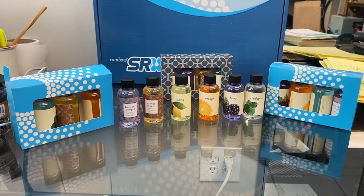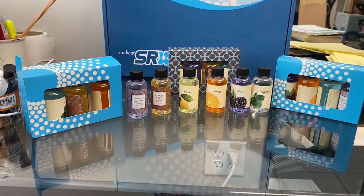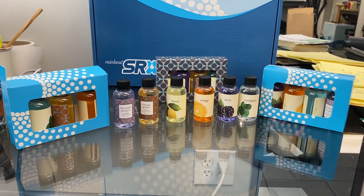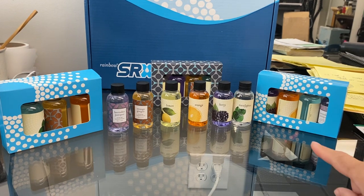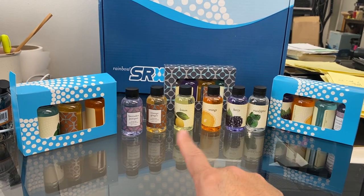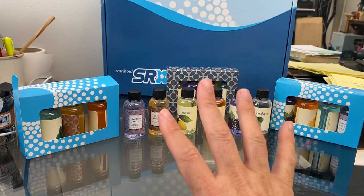These are a few different fragrances that you can select for your Rainbow vacuum cleaner or your Rain clean air machine. They come in a box of four, and you can create your own mix — choose and pick as you like.